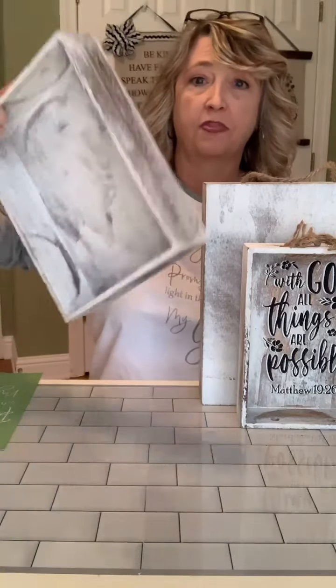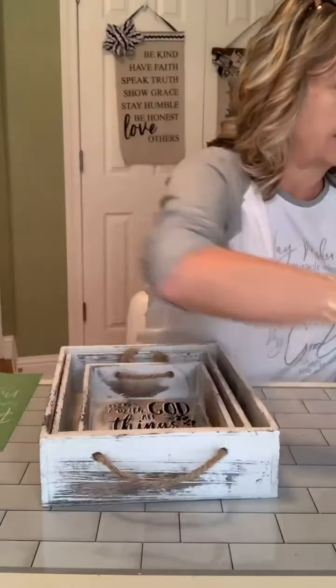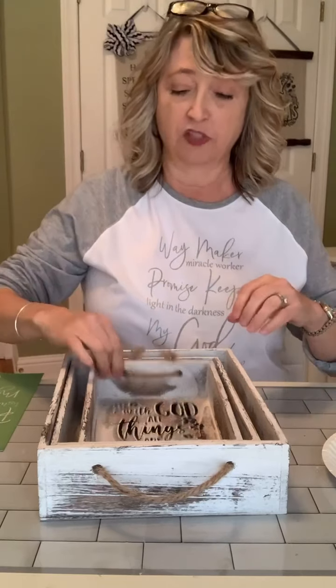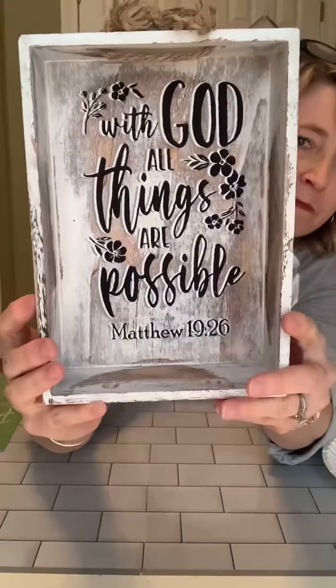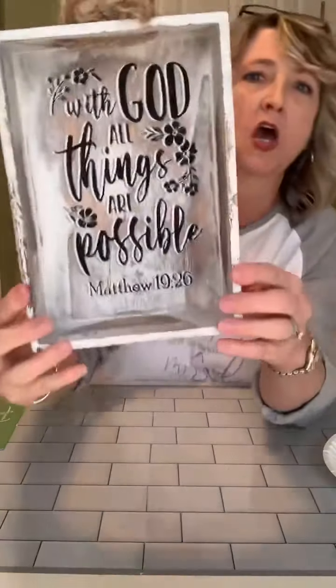Like I said, we started with a set of three little trays from Walmart for $10. This is what the ticket looks like — I found them in the crafting section near all the different surfaces. The idea is that we're going to make something you can set on a shelf, decorate with a Bible verse or a faith thought, and then switch things out. Stay with me to the very end because we're going to be talking about all the things that Jesus is, and I really hope you'll stay for the Christ part.